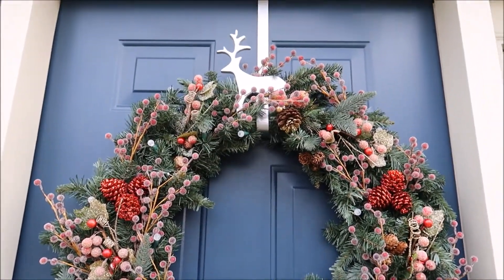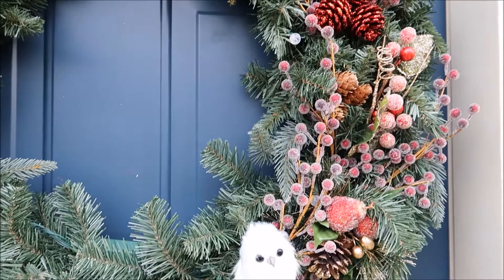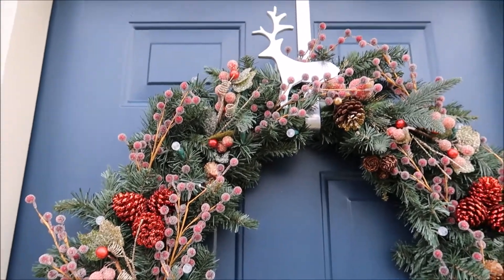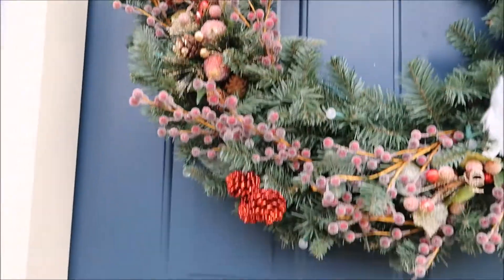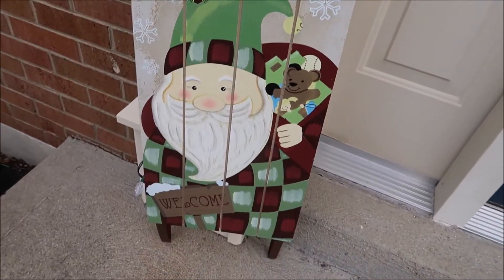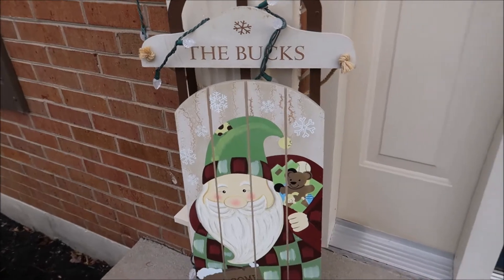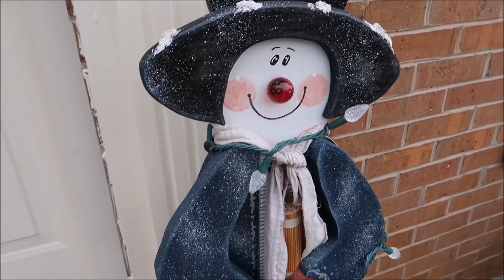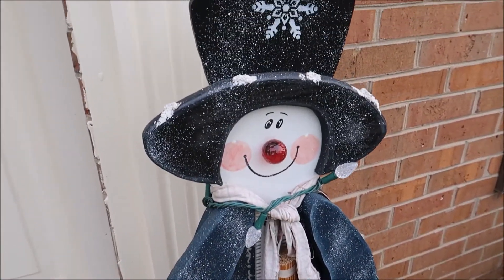Starting at the front of the house, I have my Christmas wreath that I made — I actually have a video showing how I made it and I've really loved it this year. I have a cute little reindeer wreath holder, and down here I have a sled with bucks on it. Some good friends got this for us when we moved as a gift and I just think it's adorable. On the other side of our door we have a snowman that lights up — my mom got this for us probably 15 years ago.